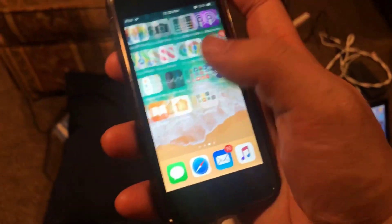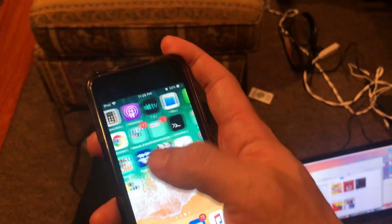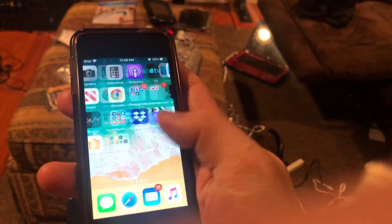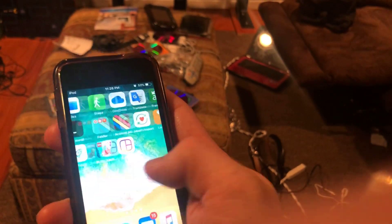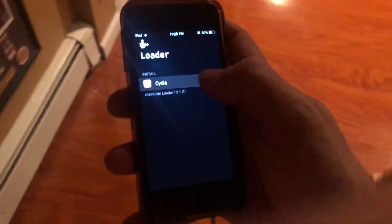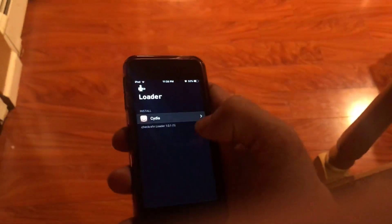Where are you, checkra1n app? There you are! Open up the checkra1n app and tap 'Install Cydia,' then tap Install.